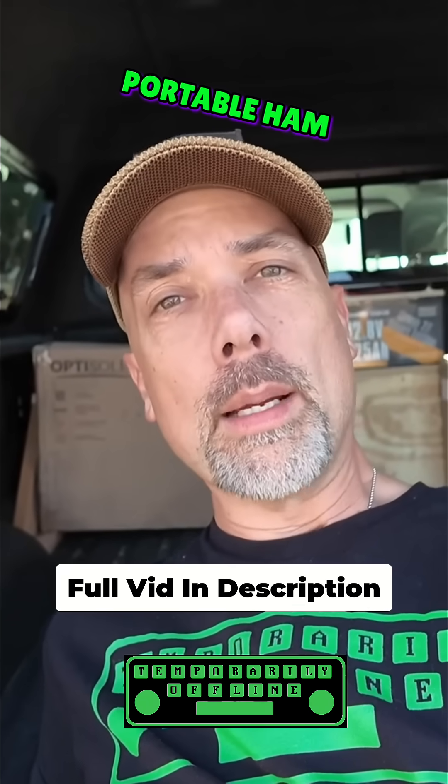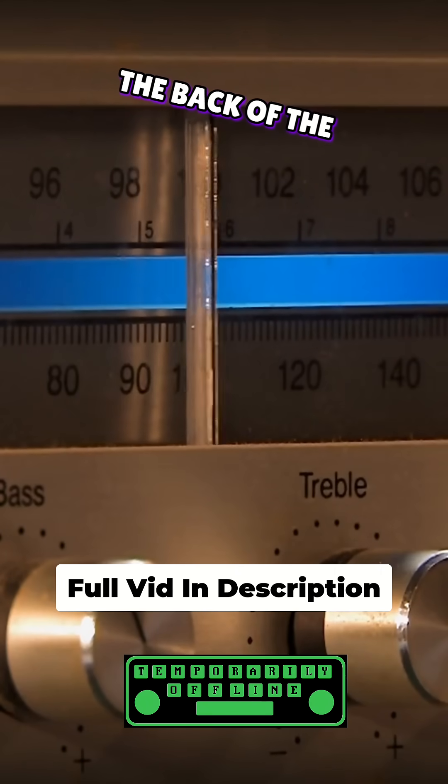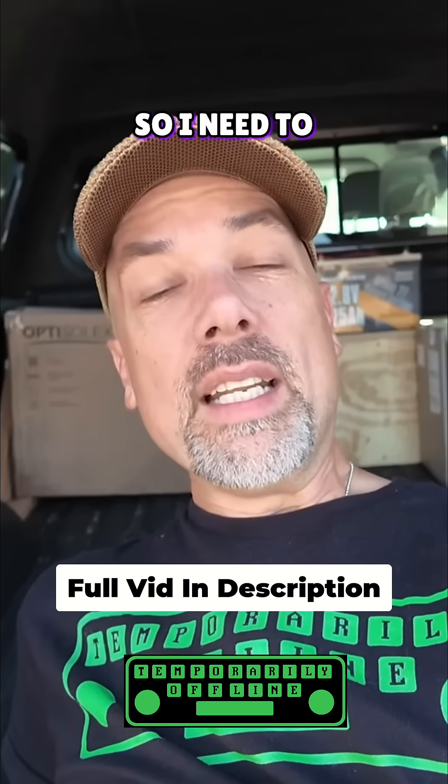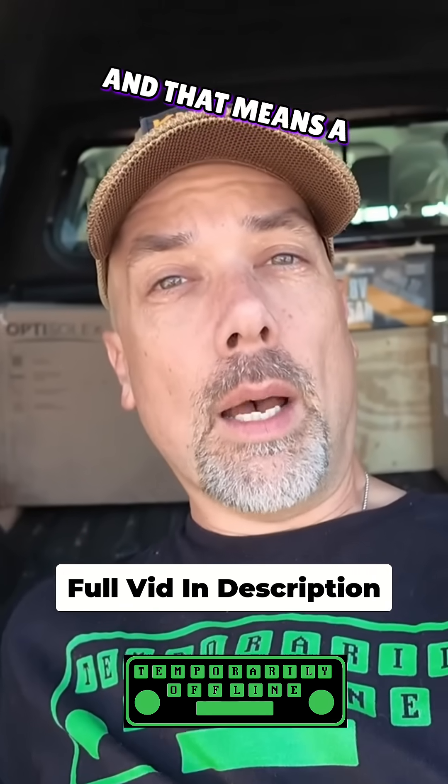I am building out a very small portable ham radio station that will go in the back of the truck, and I'm going to use my FT-857D with this. So I need to power this thing up, and that means a battery.